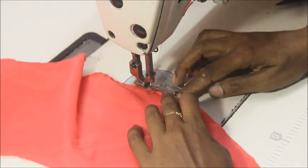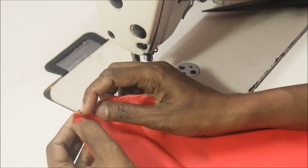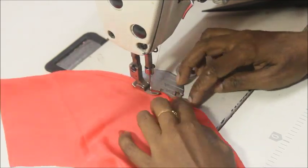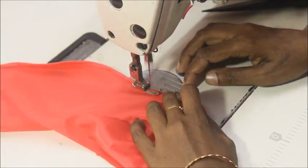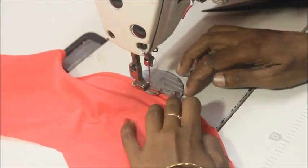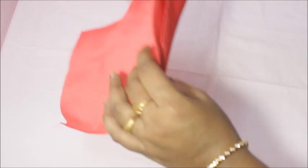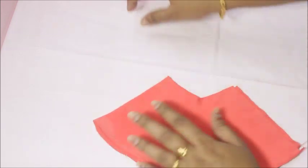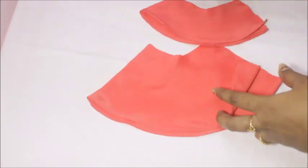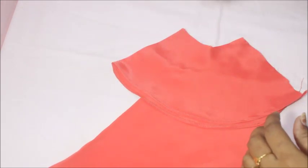Fold the raw edges — fold once and then fold again so you get a very neat finish. Sew that together, and once it's been sewn make sure you press it in place. Sew on the exact margin of the fabric. Everything has been sewn at the bottom and pressed in place — it came out really neat.